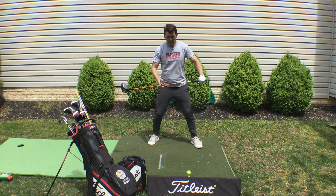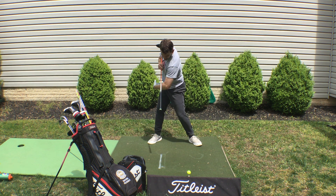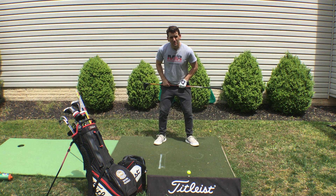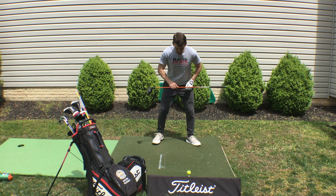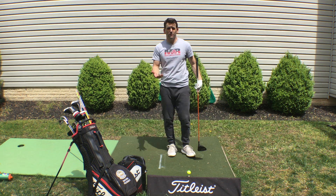Practice at home by putting a club across your shoulders and turning as much as you can in your posture. You can put one across your hips first — let them turn. If you need to narrow your stance, that's fine. We are not trying to turn and restrict the lower half. Let everything go.